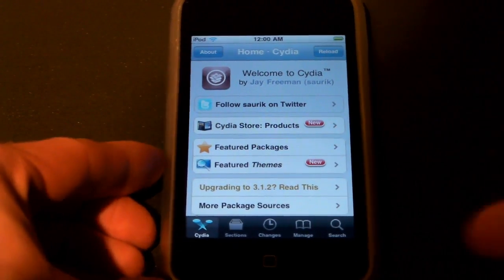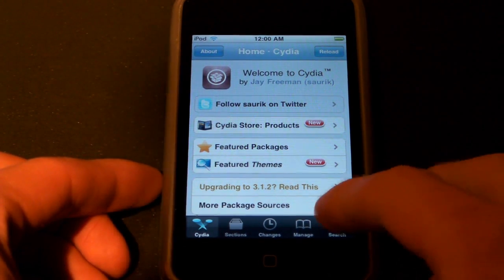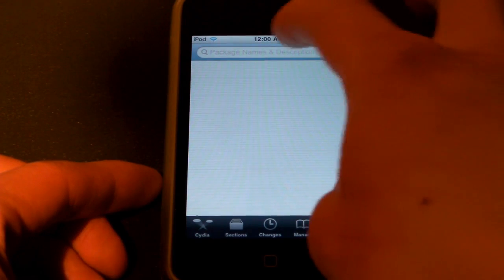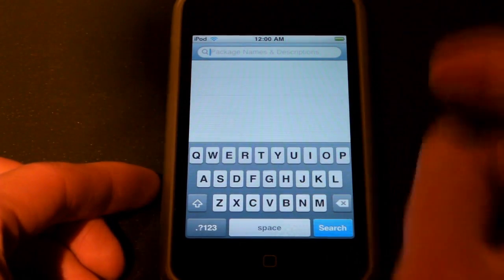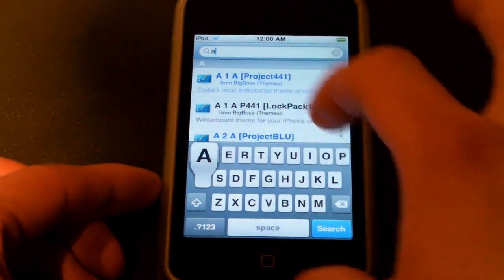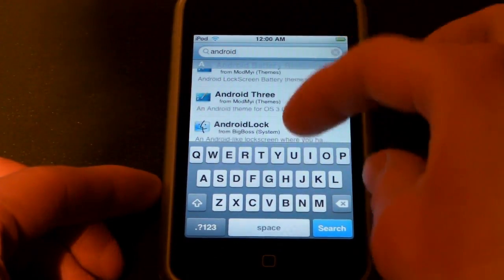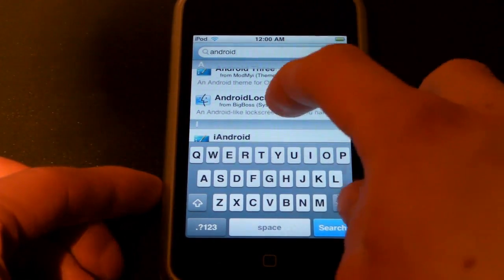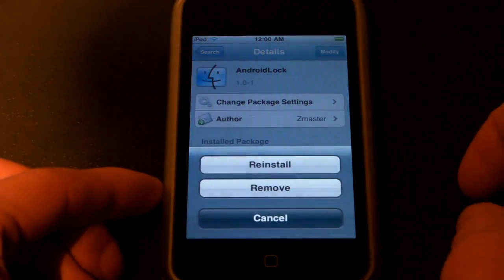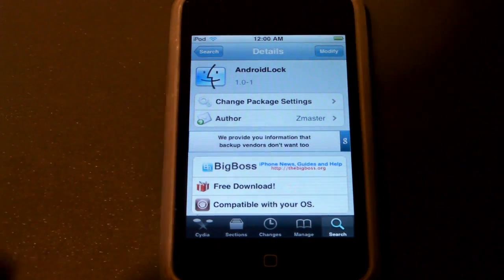The first thing I'm going to need to do is go to Cydia. This is in the Big Boss repo, so no worries. Go ahead and open up Search. Now I need to type in Android Lock, all one word. Android is close enough — you can see here it says Android Lock. Go ahead and click it. It's very simple, just go ahead and hit Install. I will note that it does need you to reboot.